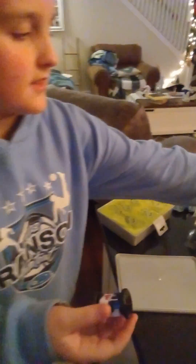Turns out we sadly got a duplicate. We already have this one, so I'll probably just give it to my sister if she wants it.